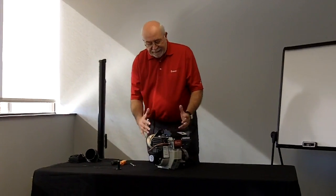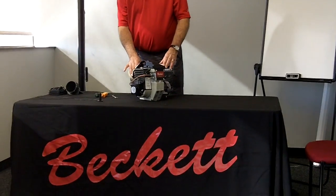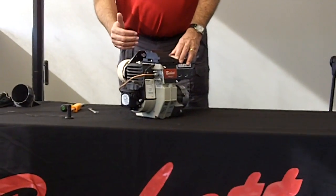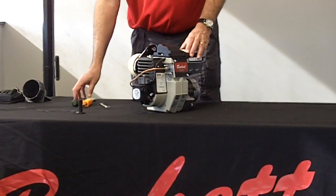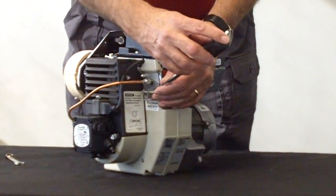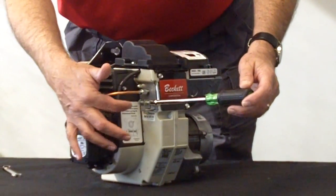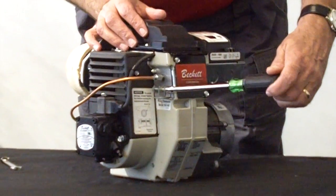The burner itself is a high static pressure burner with easy adjustments. The adjustments on the burner will adjust the air and the head position all in one fell swoop. That is done with this adjustment mechanism here, and the way you'll adjust it is simply going from 0 with no air to 5 full air by turning the screw accordingly.